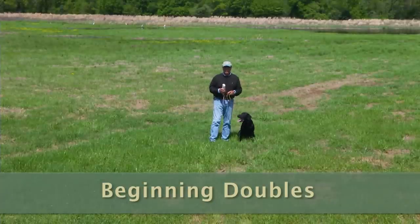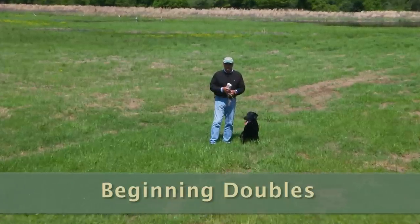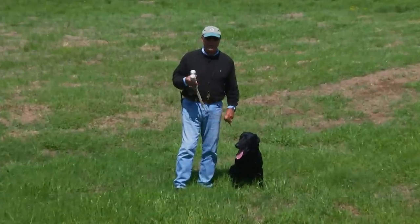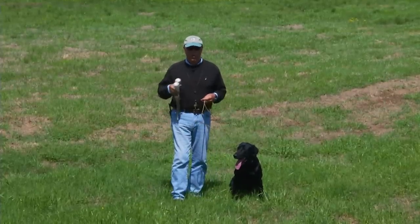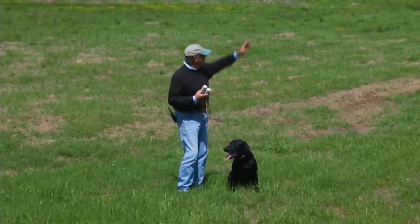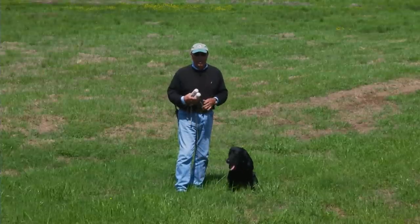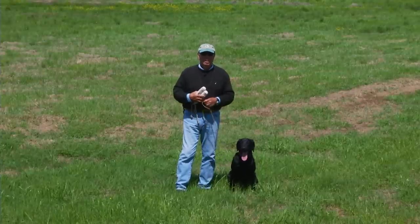Today we're going to talk about beginning doubles — the beginning of multiple marks. Multiple marks in real competition are how we judge dogs, by how well they remember them. We want to establish a positive attitude towards marking. The way most people begin multiple marks with a beginning dog, like a seven or eight month old puppy, is to throw a big single, have them retrieve it, then repeat that single and throw one offline to make a double out of it.